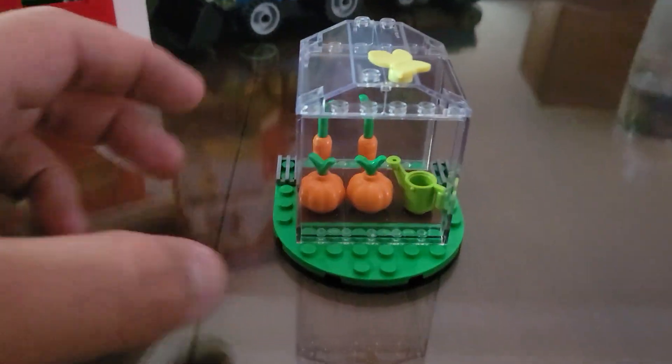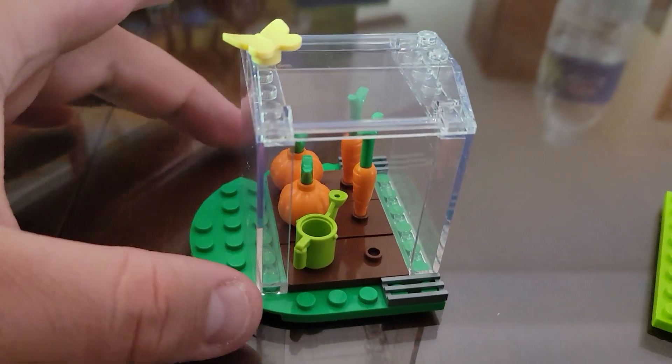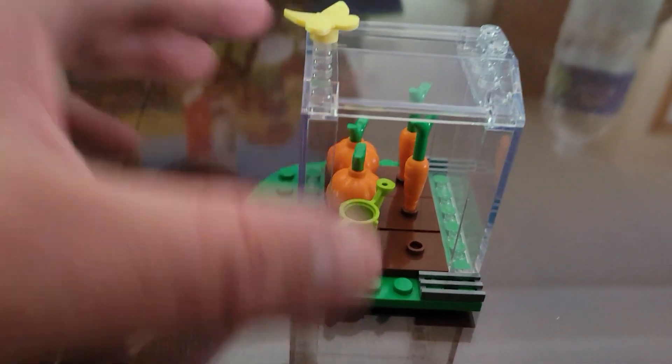The next structure here is the greenhouse, which includes two pumpkins and two carrots, a butterfly on top — that's the second of the animals we've looked at, after the squirrel — and then a watering can.